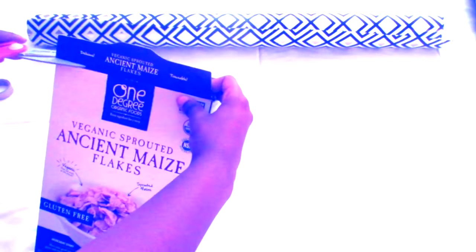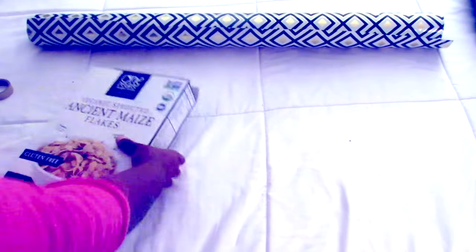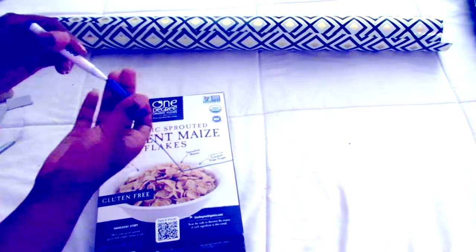First, cut the top parts of the cereal box and the sides of it. Then take your marker and draw a diagonal line and a straight line across the box.